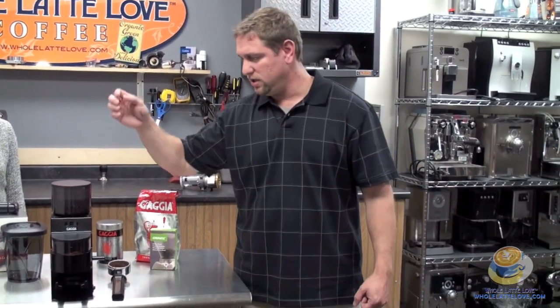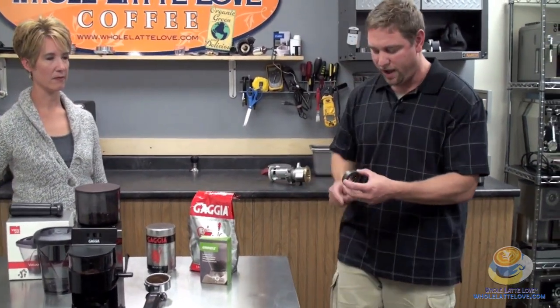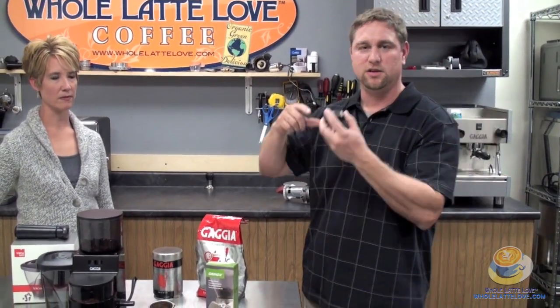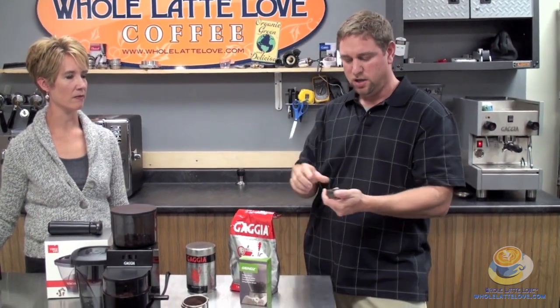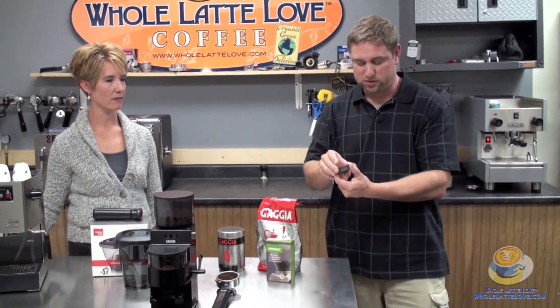To adjust the grinder, we always recommend doing it while it's on. The reason is because you have flat burrs — and flat burrs give you a nice consistent grind, which is important for making espresso. As your coffee flows through the coffee grinds, it needs to be a consistent flow. If you have an inconsistent grinder, sometimes it will flow fast on one side and slow on the other. So a very consistent espresso grinder is key for an espresso machine.